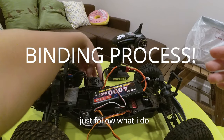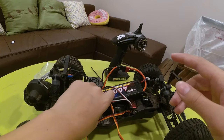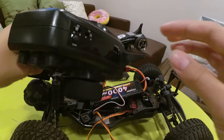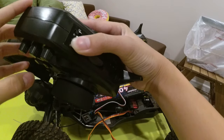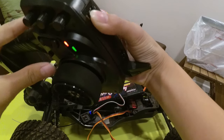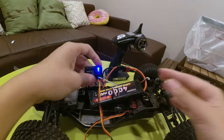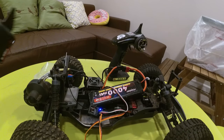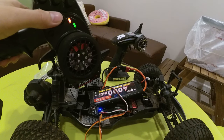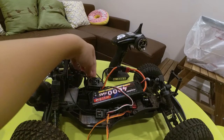Because we're going to turn on our ESC, it's going to give power to the receiver and it's going to blink. We're going to take our transmitter and hold the bind button for two seconds — one, two — and then turn on the transmitter. Now the receiver is solid blue, and all we have to do is turn off the transmitter and turn off the ESC.